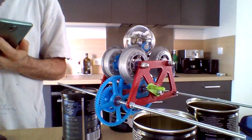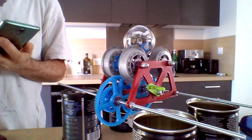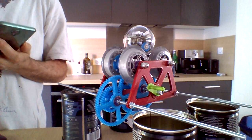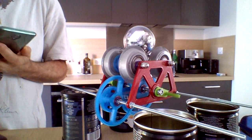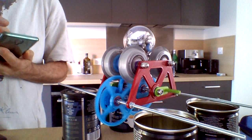Okay boys and girls, this is one of the very early tests of our Sphero-powered Strandbeest, and let's get going. Let's go full speed ahead. Can't go any faster.